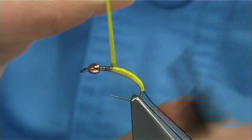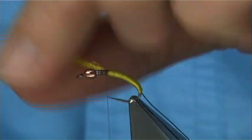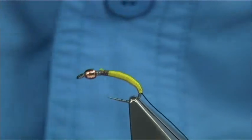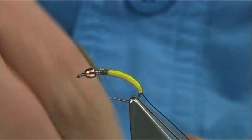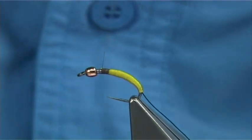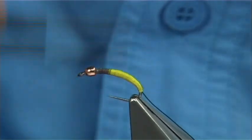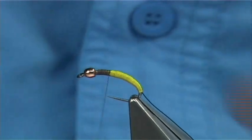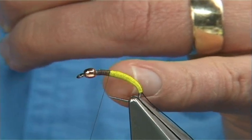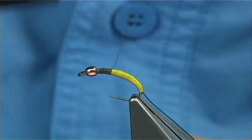At this point, cross your thread nice and tight to form away the waist. Wax your thread again, making sure you tie this down and tidy up. Bring the thread back down. You're looking for at least a third — the body there is about 10mm or so in length, and you want the thorax area to be about 5mm, so that you've got a nice balance in your fly.